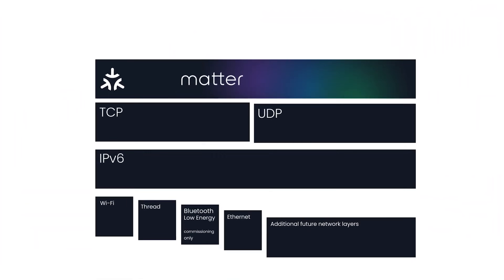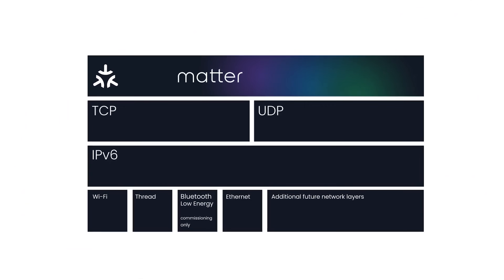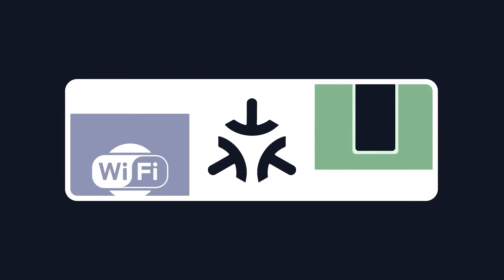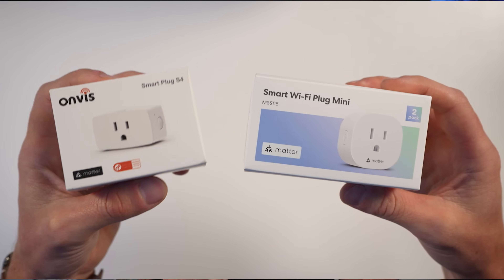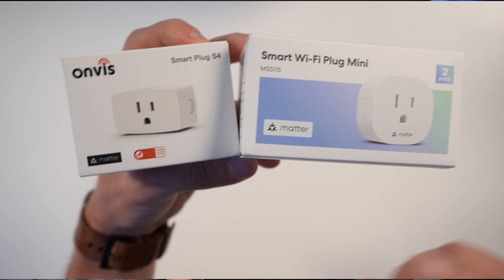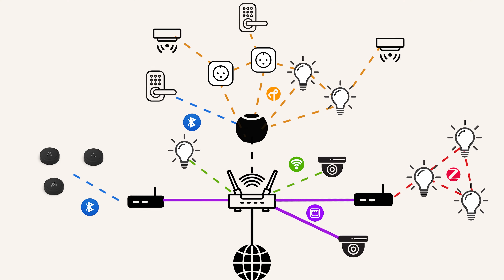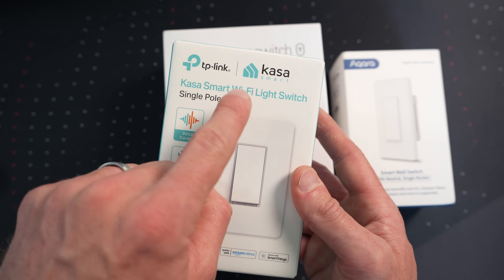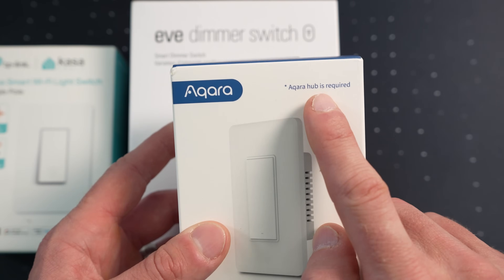Matter is essentially the application layer. Everything we discussed earlier are connection protocols, whereas Matter is the application layer that sits on top of those protocols. So Matter-certified products may connect to your smart home using any of the previously mentioned protocols. There are Matter over Wi-Fi devices, Matter over Thread devices, Matter over Ethernet devices, and Matter over bridge devices. This is why it's important to understand the underlying connection protocols that your smart home devices are using.